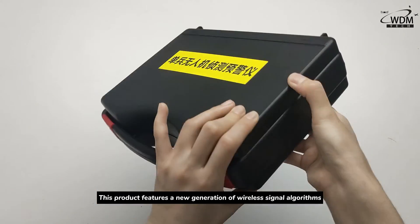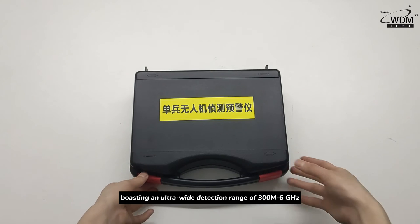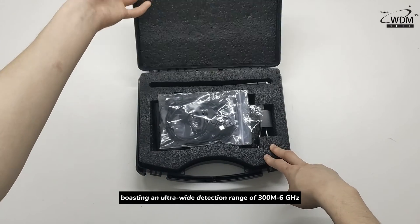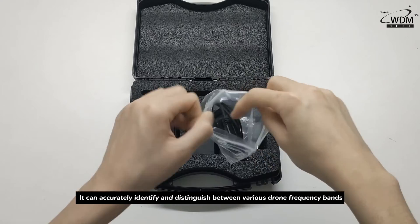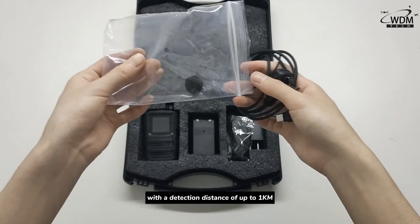This product features a new generation of wireless signal algorithms, hosting an ultra-wide detection range of 300MHz to 6GHz. It can accurately identify and distinguish between various drone frequency bands with a detection distance of up to 1 km.